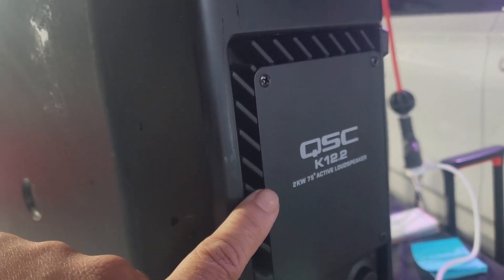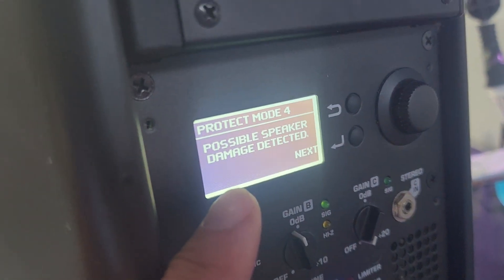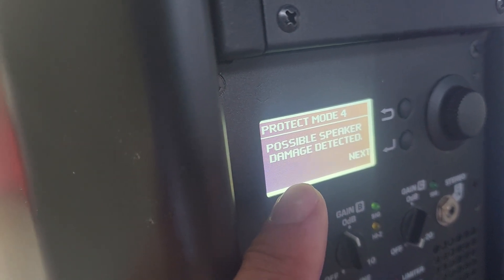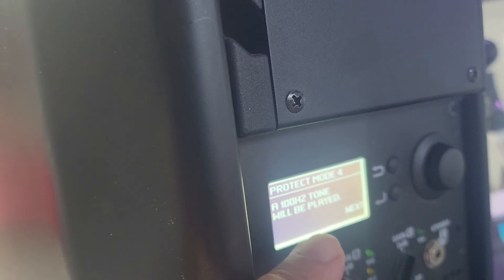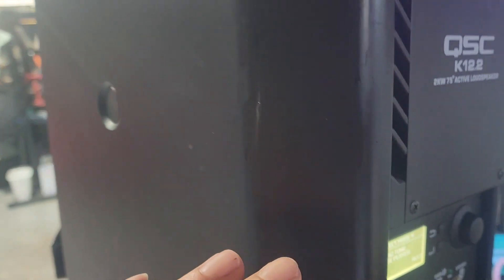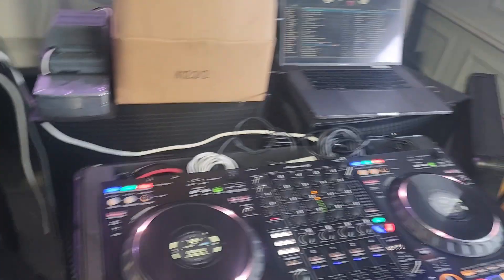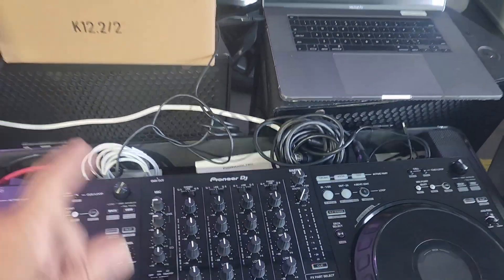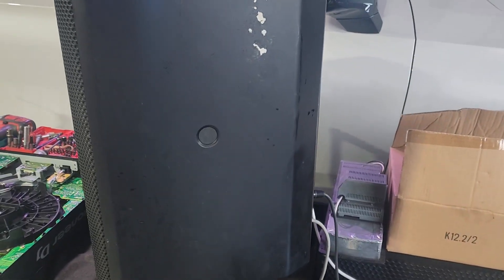Hey guys, what we have here is a QSC K12.2 complaining about protection mode for possible speaker damage detected. It's saying 'next,' so we're gonna hit next and it gives more information that a tone will be played. I'm not gonna do that — I'm gonna turn it off, take the front off, look at the speaker, and make sure there's no damage to the woofer.